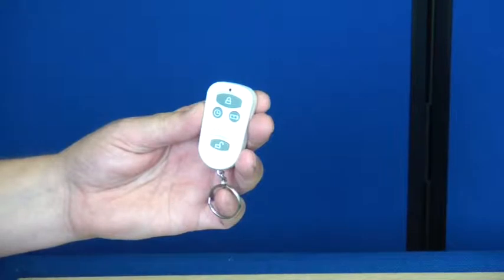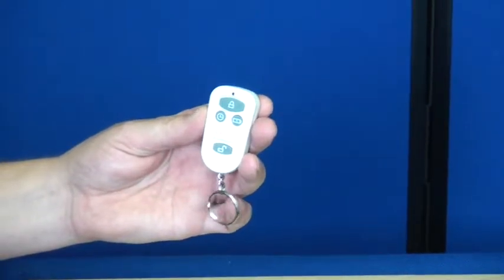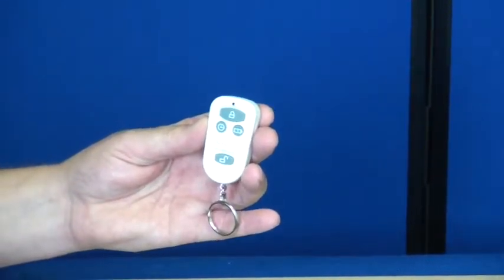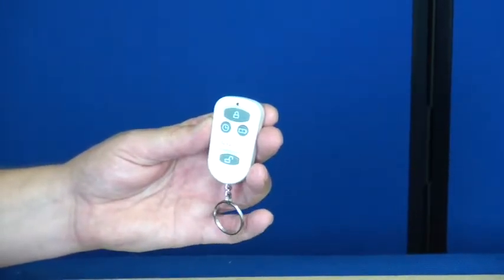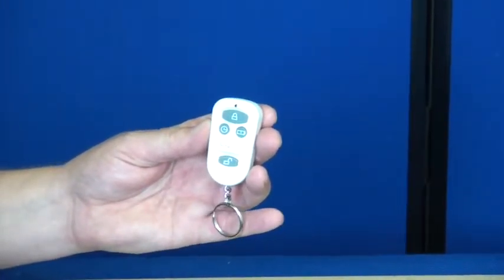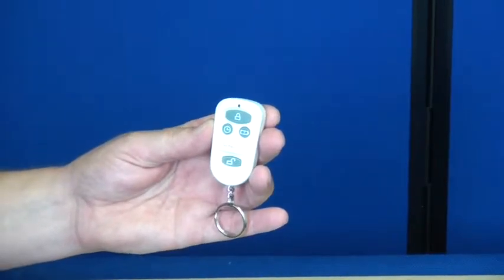The fourth function allows you to put the chosen zones of the alarm system into chime mode. This may allow you to have a chime if someone opens the front door, etc.